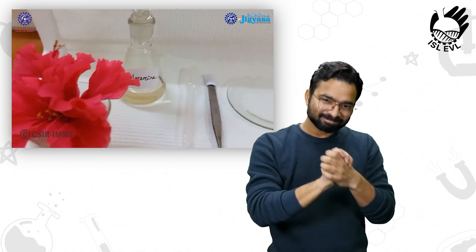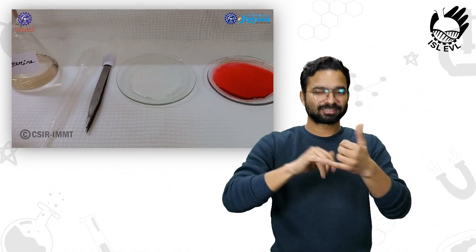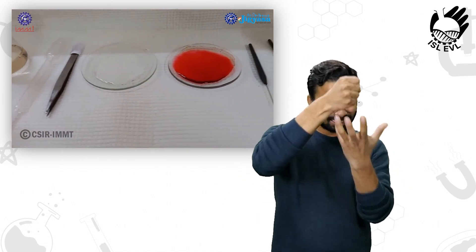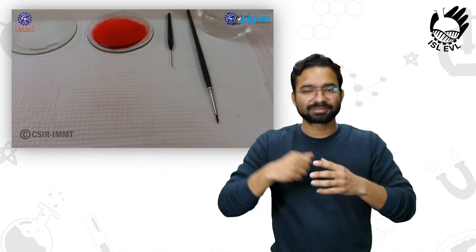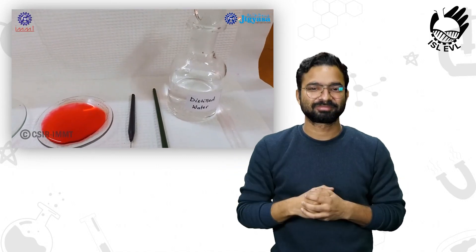Here I have chosen the hibiscus flower, along with some glycerin, some distilled water, safranin stain, a brass needle, and a few droppers.